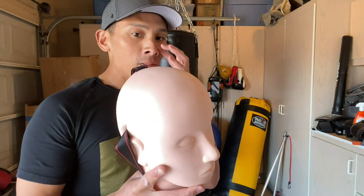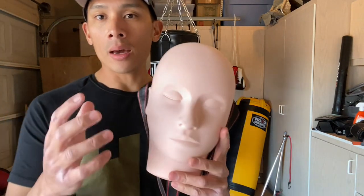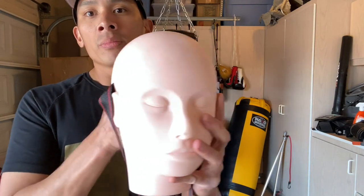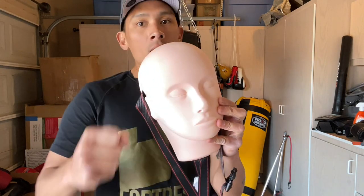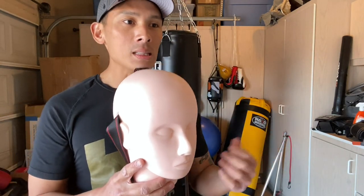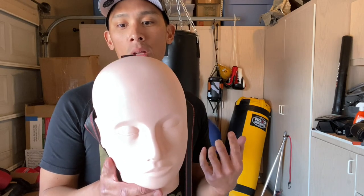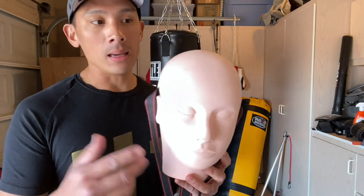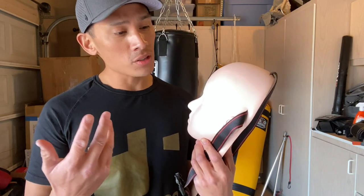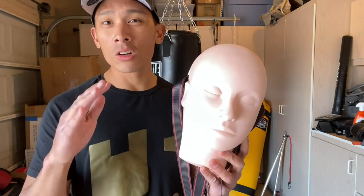I got the idea for this a while back. There was a product a couple years ago — a head like this that had a handle inside, almost like a boxing mitt where you could hold it as a coach and the person could hit it like a mitt. I don't think it really gained much steam. I do know that Title makes a similar product you can attach to your heavy bag, but I wanted to go a more do-it-yourself route and make it a little bit cheaper.